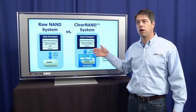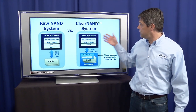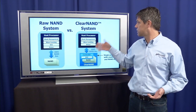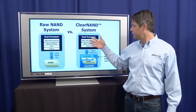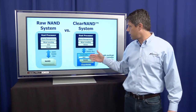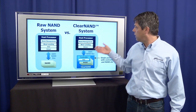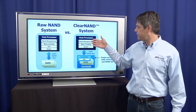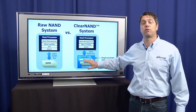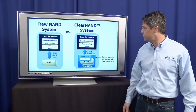The host processor still has to do all the remaining NAND management functions. A key point, though, is these functions are very much dependent on the application. Customers want to optimize these for their application so they can differentiate their end products, whereas the error correction and error management functions are very dependent on the NAND technology. So you could design a host processor that essentially does not have to worry about the NAND technology, and they can reuse that host processor for several generations.